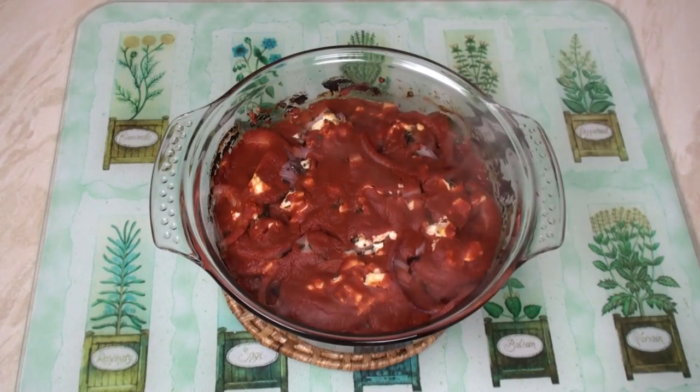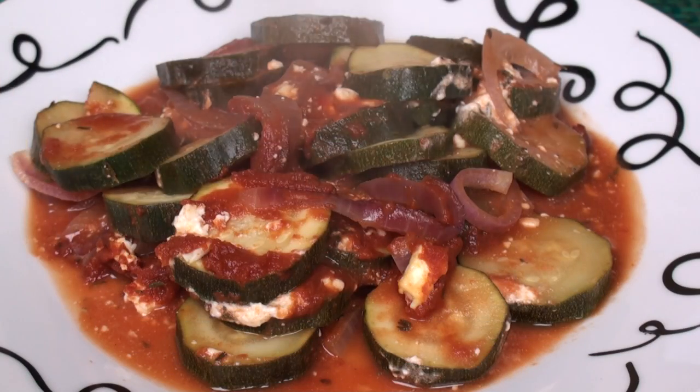Oh my goodness, if only you could smell this. Baked courgettes with passata and feta. Serve with a few boiled potatoes or some nice crusty bread.